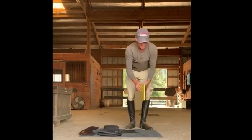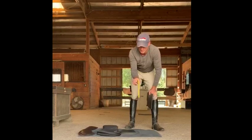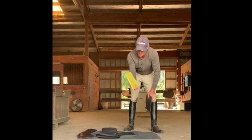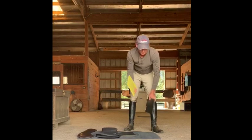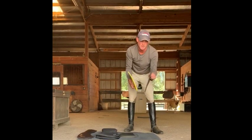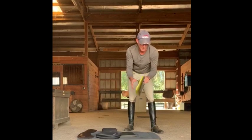This yellow piece is the Poron XRD, half inch thick. This piece has the antimicrobial built into it. This is a quarter inch sheet of the same material, except it doesn't have the antimicrobial in it.